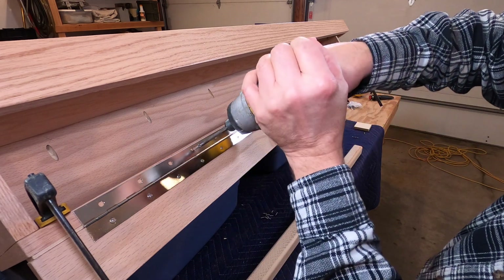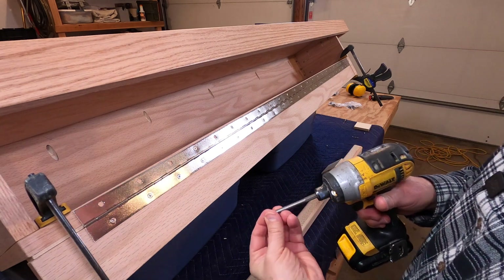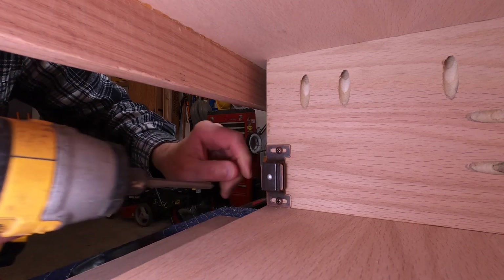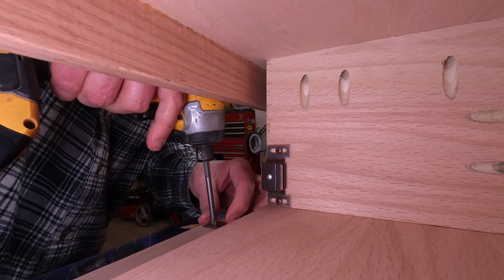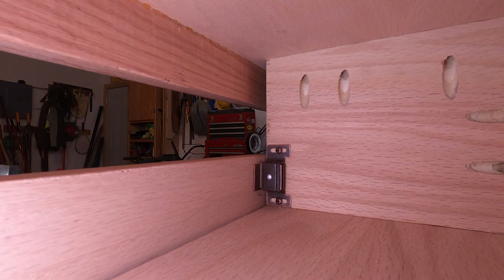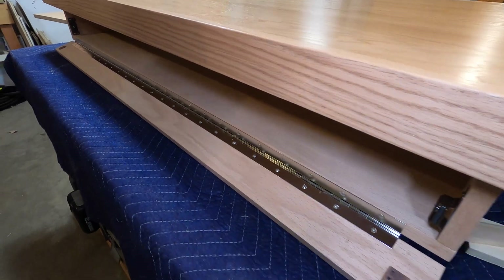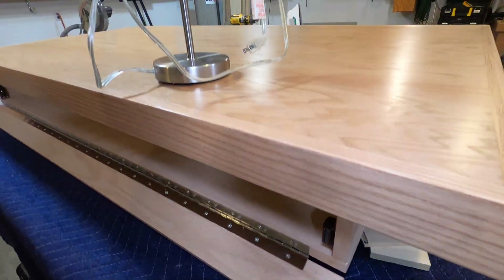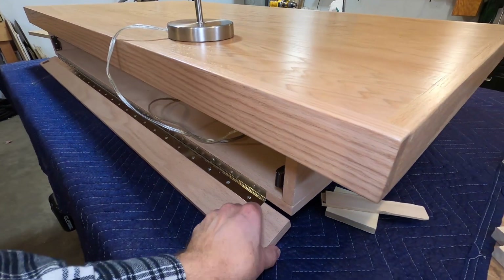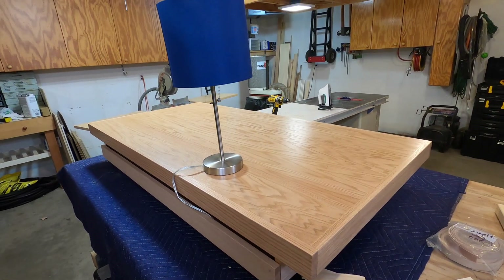I don't think we have enough screws in here — let's add another 40,000 more screws! A magnetic catch and a piano hinge — pretty nice for an area that no one will hardly ever see. So let's put the lamp back up, shove the cords back underneath, flip it over, and start working on the legs now.